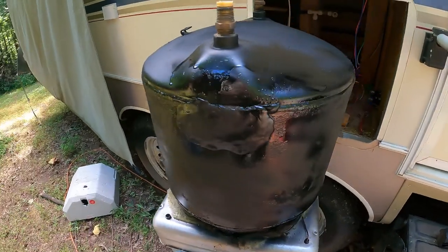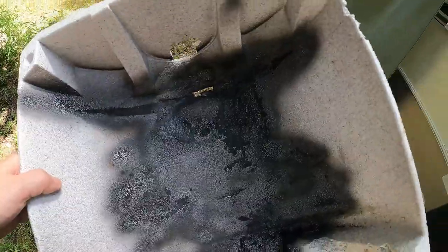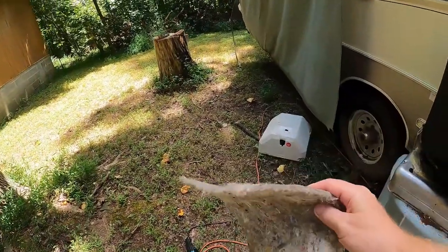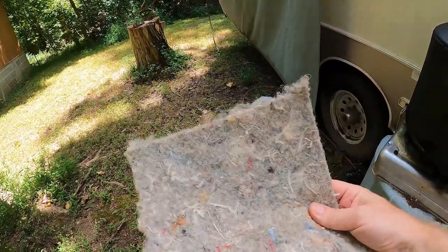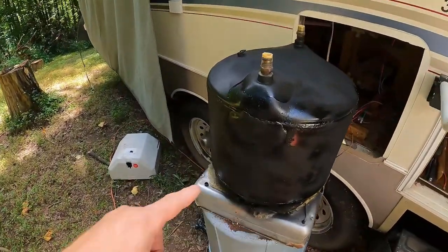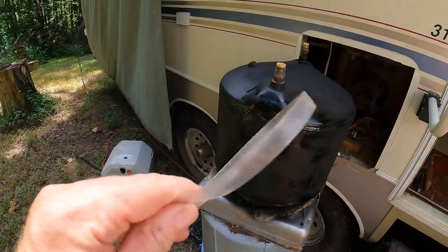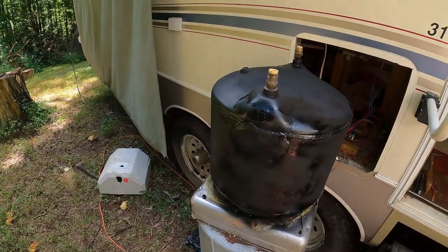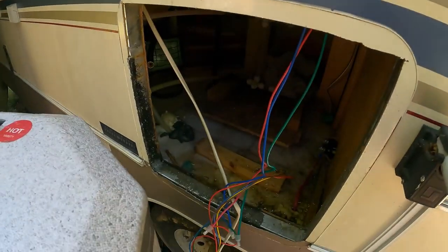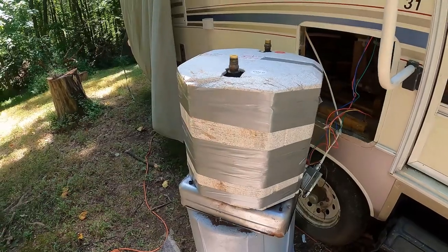There it is — time to go ahead and put it back in. There was also some rust in the bottom of the unit, so I went ahead and sprayed that too to convert it. I'm going to put some insulation in there to give it some padding on the bottom of the tank. I'll lay this in here, and instead of using the original material I took off, I'm going to use everybody's favorite — duct tape — to wrap it and hold the insulation in place. Good as new.